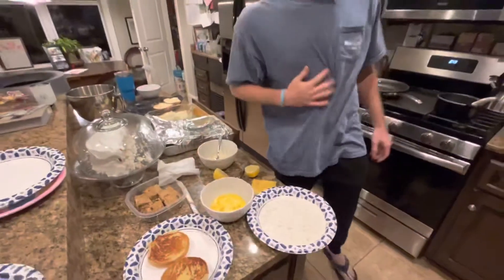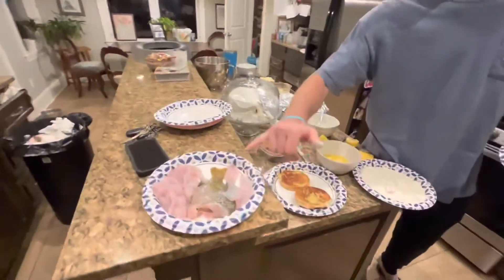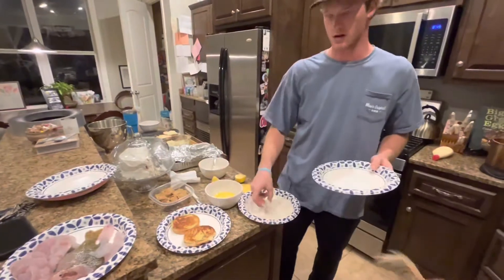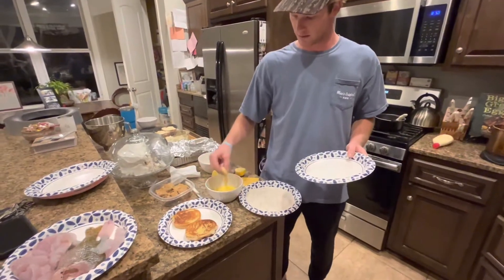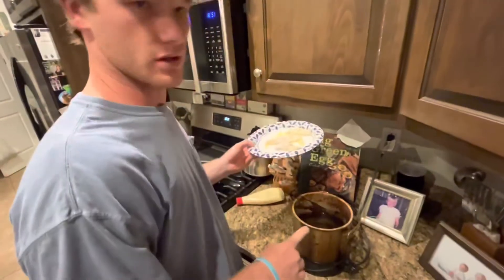I already went ahead and browned the buns, and we're about to get started. These are the fillets — they're not much of fillets, they're not going to look anything like McDonald's filet-o-fish, but they're still going to taste better. Now I'm just flouring the fish and I'm going to dip it in this egg right here, and then one more time like this.